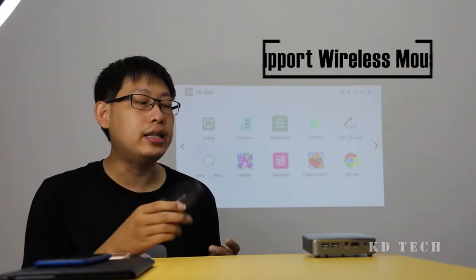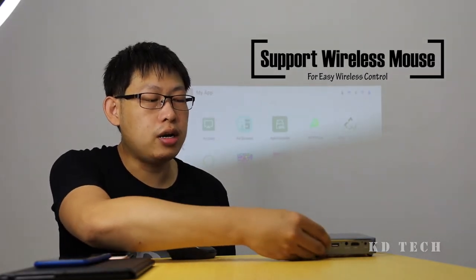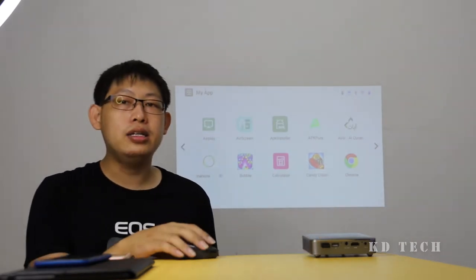Besides the built-in touchpad, you can also get a mouse and attach it to the projector using the USB port at the back and use your mouse to control the projector.